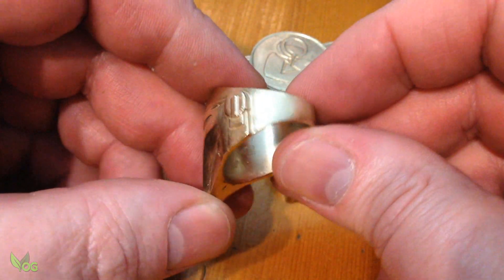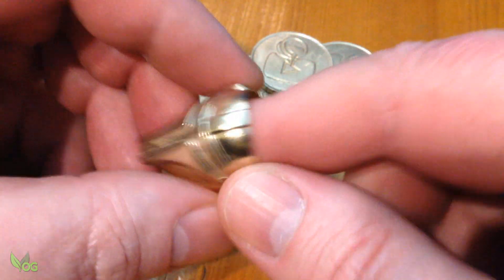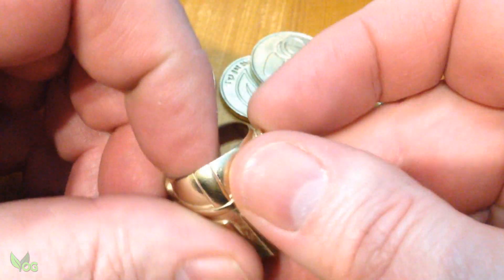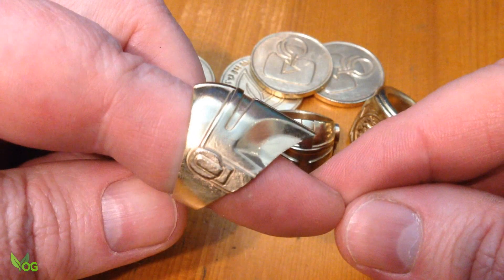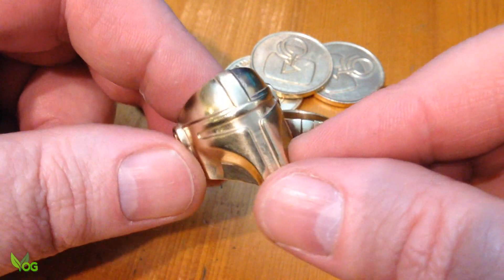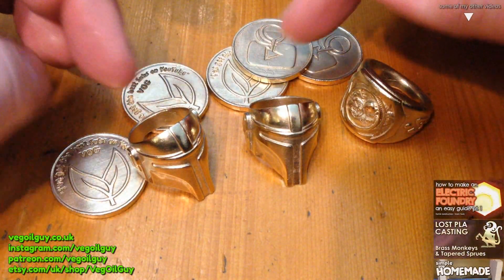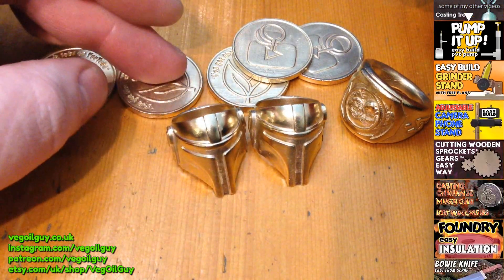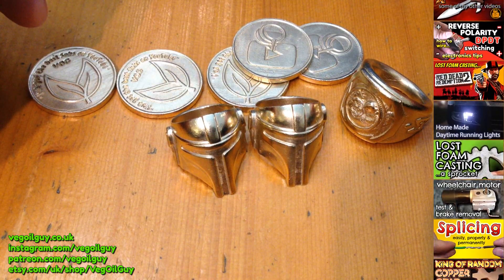But importantly, it's a nice demonstration of how we can use the generously donated files of Thingiverse and convert them to a whole different purpose using Blender. I hope you enjoyed this one guys. Take care and thanks for watching. Bye-bye.